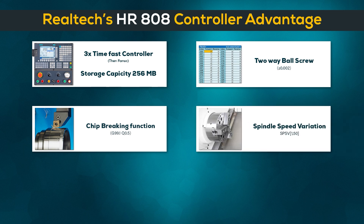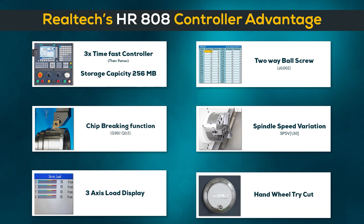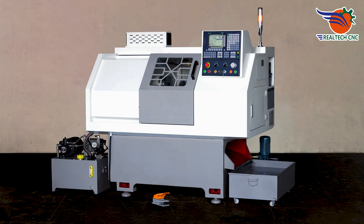Spindle Speed Variation, 3-Axis Load Display, Handwheel, Tri-Cut Foot Switch, 3-Axis 2-Way Ball Screw, 3-Axis configurations.